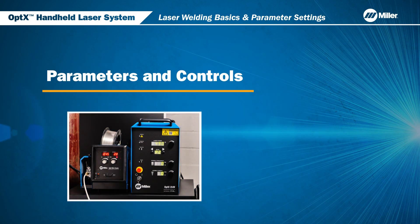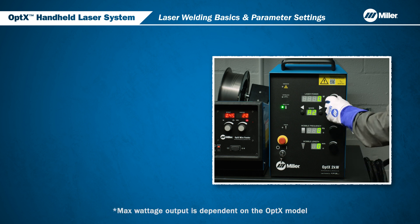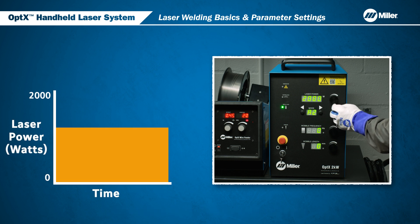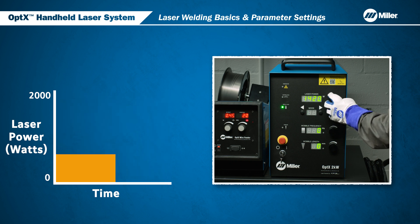Now we'll go over some of the basics about parameters and controls. The optics system delivers laser power with the capability of welding in different modes. The optics laser system power can be adjusted for your application up to 2000 watts. When welding at a given speed, increase the laser power to increase the penetration depth, and decrease power to decrease penetration depth.